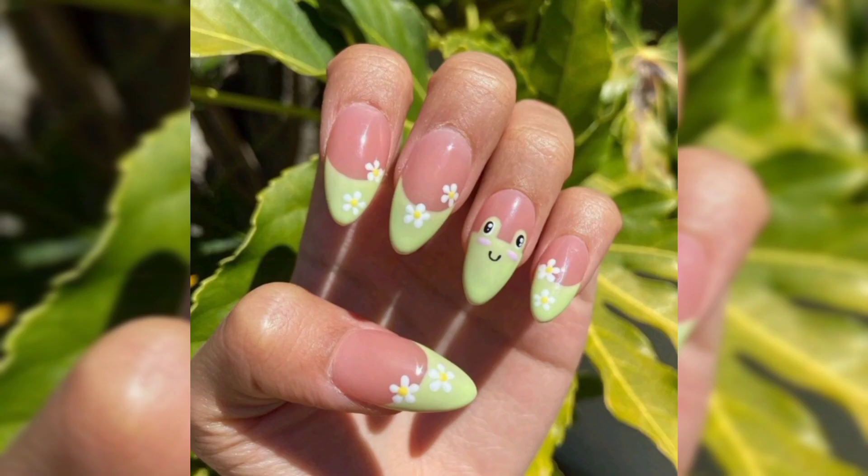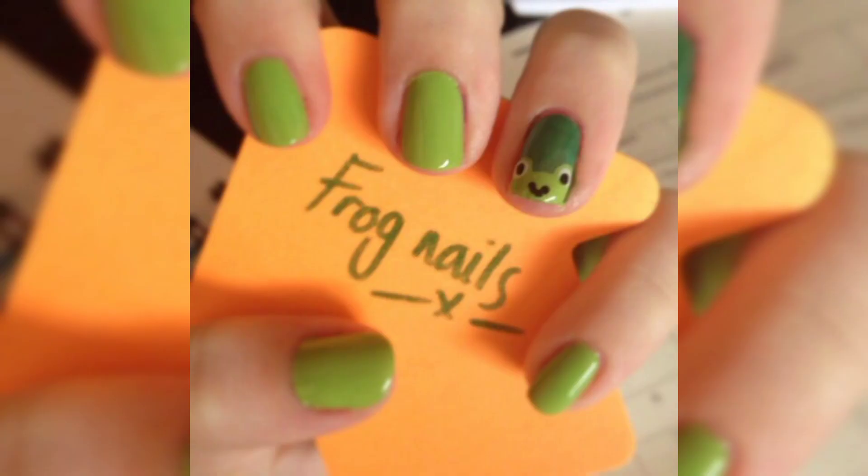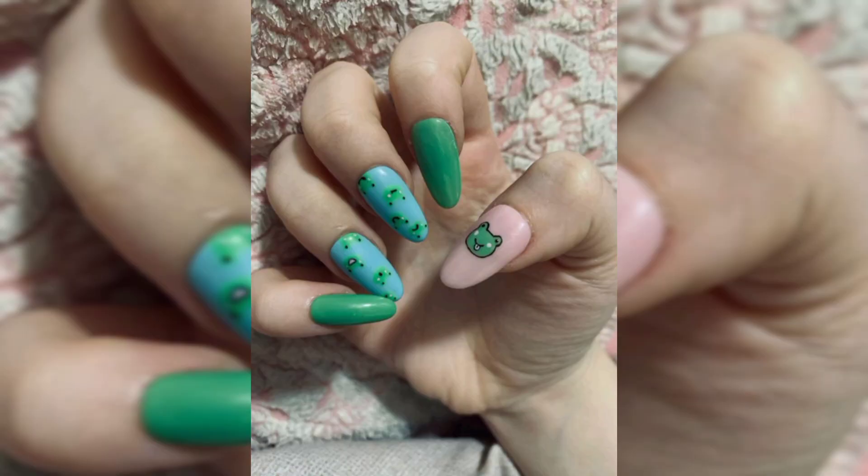Step number four: using a dotting tool and black nail polish, place two tiny dots inside the green ones to create the frog's eyes. Place two more tiny dots just below the eyes to create his nose. Step number five: using a nail art brush, create the frog mouth by drawing a U shape at the tip of your nail. Finally, apply a top coat to seal in the design.